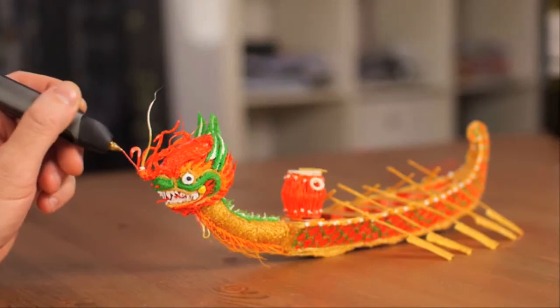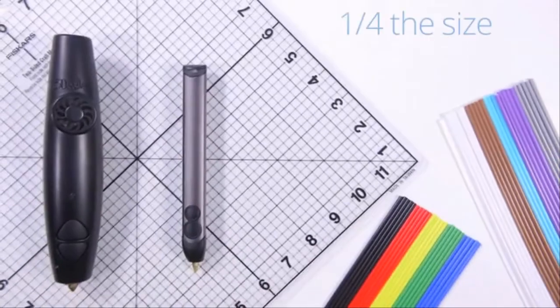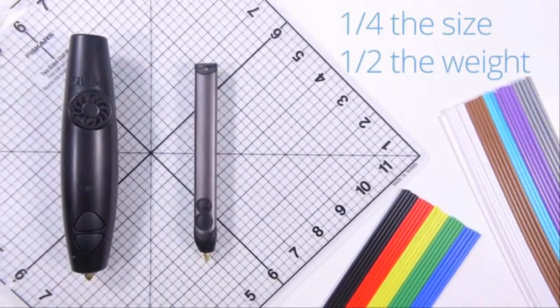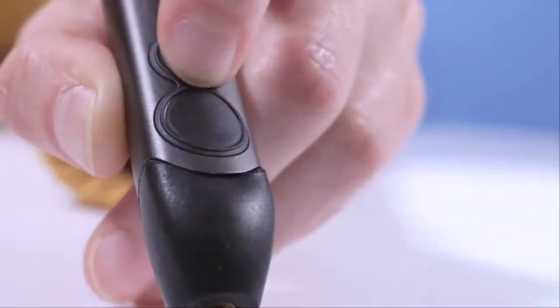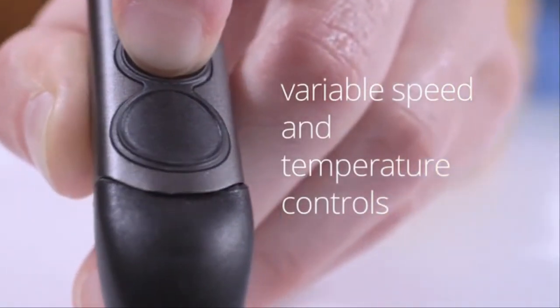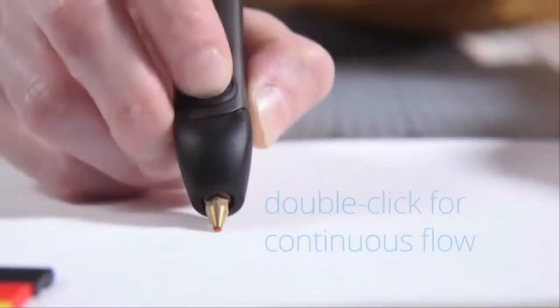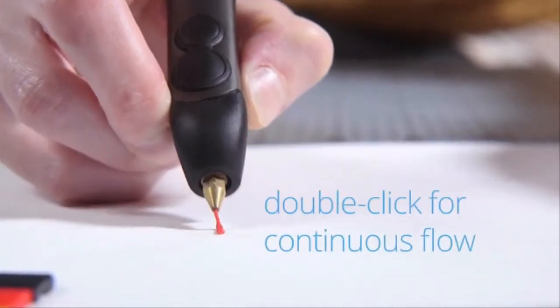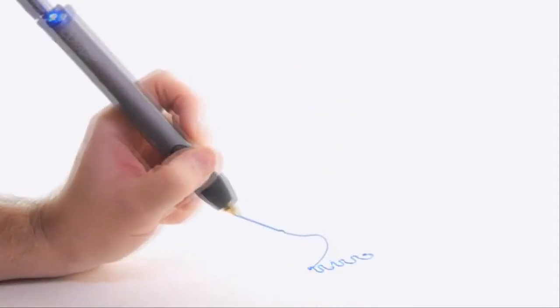To say thank you, we've decided to bring 3Doodler 2.0 to you first. Completely redesigned from top to bottom and housed in a sleek aluminum casing, the new 3Doodler is the result of over two years of research and development, all aimed at giving you the best 3Doodling experience possible. The new 3Doodler is also packed with loads of enhancements, making it smoother, sleeker, and easier to use than ever before.